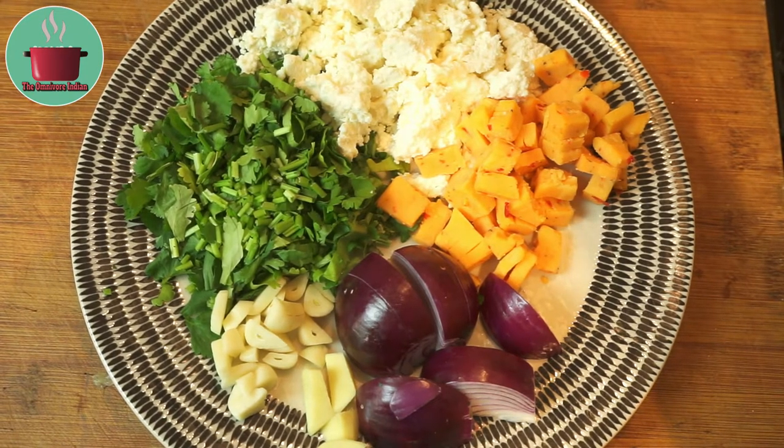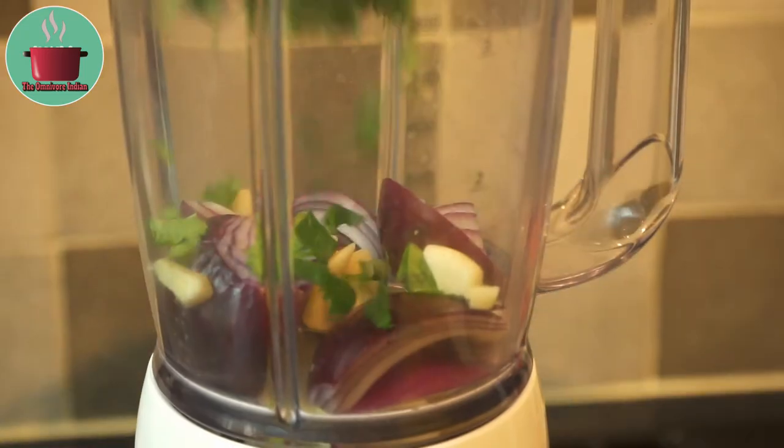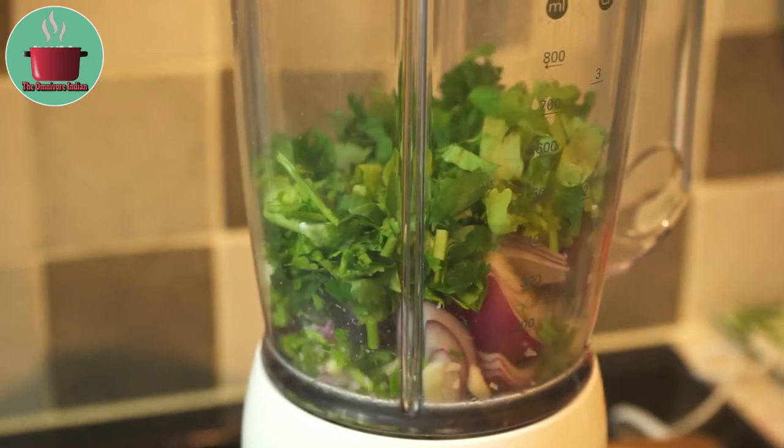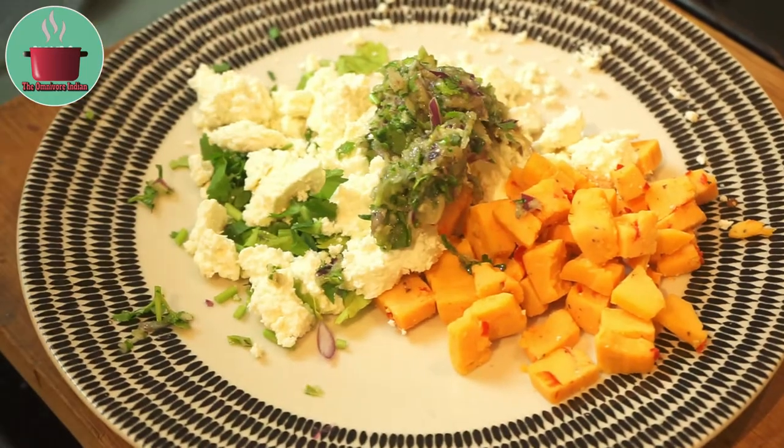The ingredients for the paneer cheese stuffing are a handful of homemade paneer, some hot and spicy Mexican cheese, some sliced red onion, garlic, and a handful of fresh coriander leaves. Put the onions, garlic, and coriander leaves in a mixer and blend to a coarse paste.